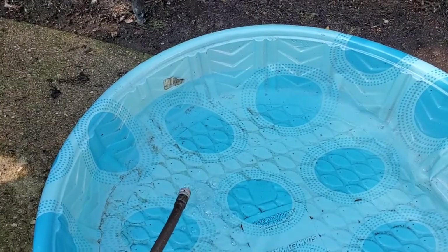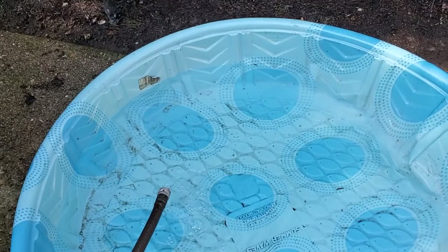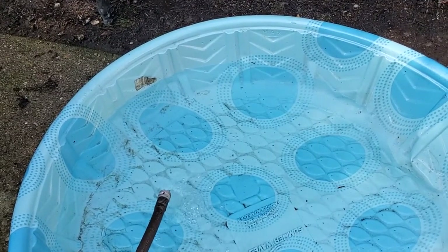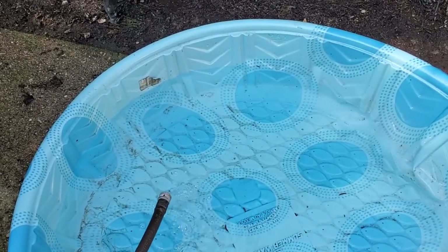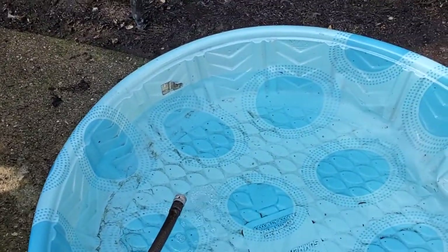If you're going to go with an inflatable pool, vinyl is usually the stronger option. If you just get a basic plastic or PVC one, the issue is that it can also, especially if it's on a rough surface like this concrete, risk being popped.